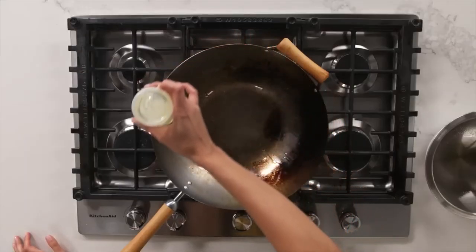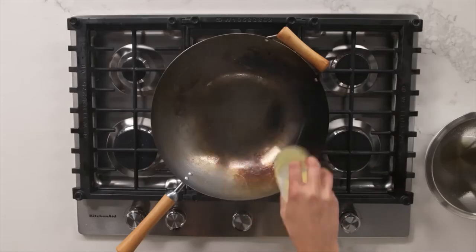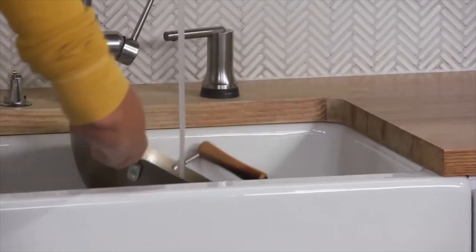Every time you season your wok, it's acting as a sealant, so you're creating layers. Do not skip this step. I've seen so many times people trying to use a wok and they ask me, why is everything sticking? Because you haven't seasoned your wok. Every time you use your wok, you should season it. My wok is seasoned now.